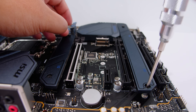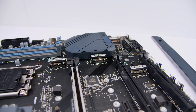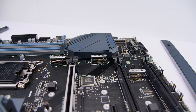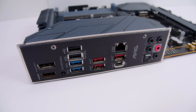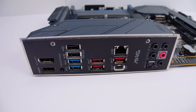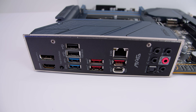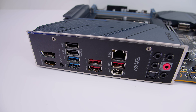Let's take the heatsinks off the M.2 slots to take a closer look. There are four M.2 slots in total - three of which are PCIe Gen 4 x4, and there's actually one PCIe Gen 3 slot as well. For the rear IO, we've got DisplayPort, HDMI, a BIOS Flashback button, USB 2.0 ports, USB 3.2 ports, USB Type-C, 2.5 gigabit ethernet, 7.1 digital surround sound, and an integrated IO cover.